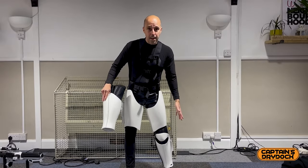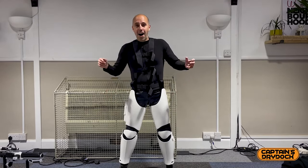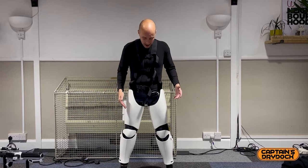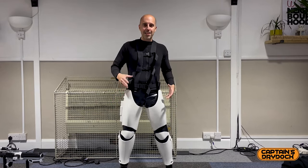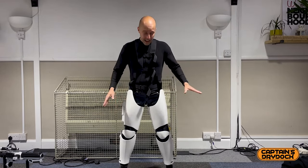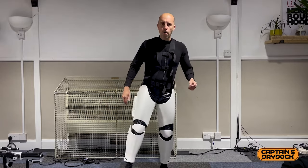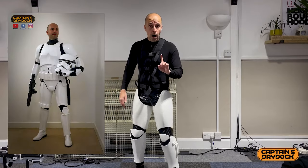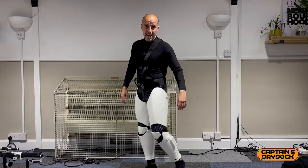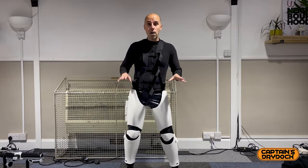Now that I've done the left leg, I do exactly the same with the right. After a lot of fidgeting and readjusting — this is the first fitting — I've got them on. They're a little bit twisted but that can be remedied later since it's just Velcro. I'm actually quite pleased; it's not too bad and you feel like you've got a lot of movement compared to the New Hope armour. There's a lot more comfort in these legs than in New Hope Stormtrooper armour.